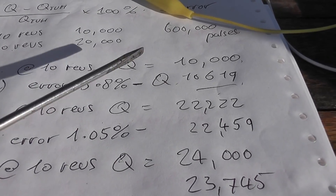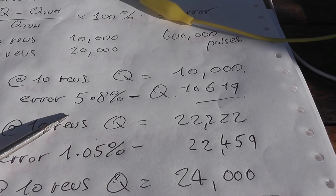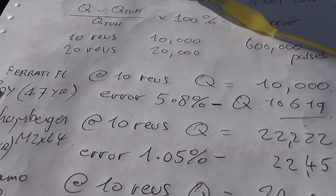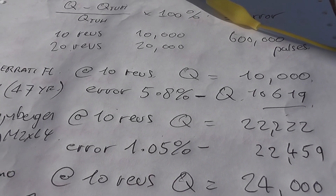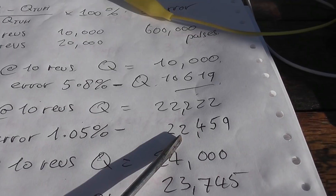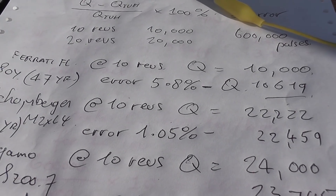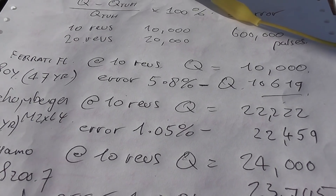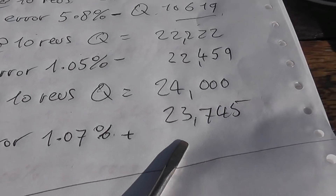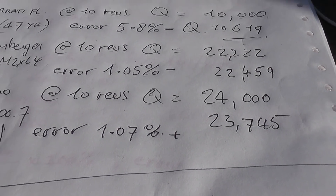So I've calculated out the meter errors. For the Ferranti, we should get a constant of 10,000 on the TVH. We got 10,619 impulses, which yields an error of 5.8% negative - so that meter was running slow. Concerning that the meter is 47 years past its last recalibration and it's probably 80 years old, from the 1940s. The Schlumberger, which is 13 years old from 2005 - constant is supposed to be 22,222 pulses. We got 22,459, which yields an error of 1.05% negative. If it was in class 2, so that's fine. And the Sangamo S207 - I don't see a recalibration date, so that would be from 1960, 57 years old. The error is 1.07% positive. We're supposed to look for a constant of 24,000 and we got 23,745 pulses. So that is pretty good going for the old Sangamo, still within specifications.